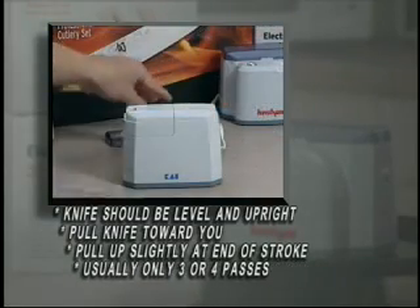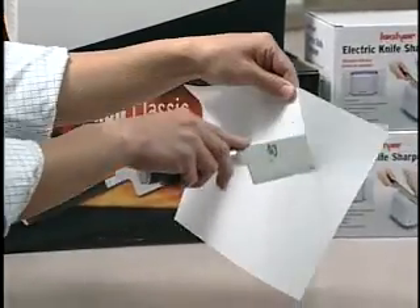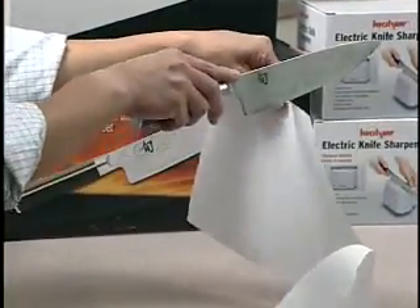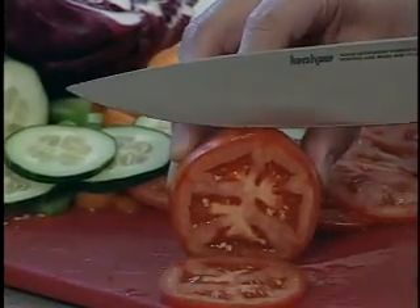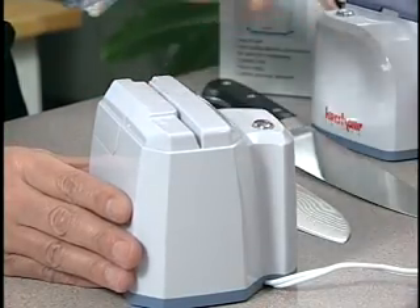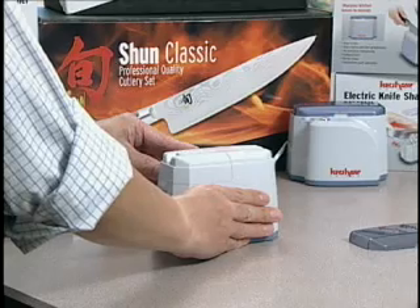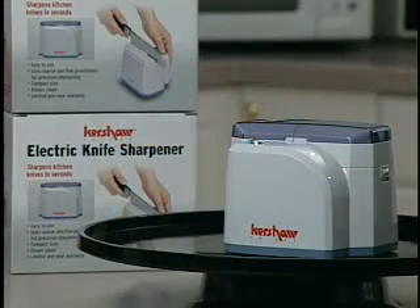Most knives only require three or four strokes for optimal sharpness. Voila! Just that easy and your knives will boast an edge any kitchen in America would be proud to have on hand. The first time you go to use the knife sharpener, it is recommended you let it run for five minutes as a break-in period. Remember, this is just for the first time you use the knife sharpener.